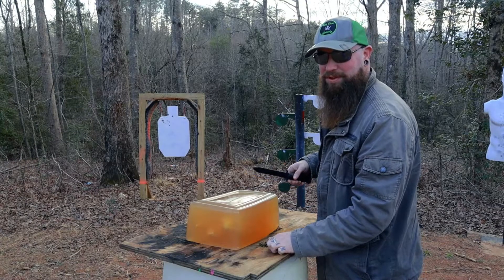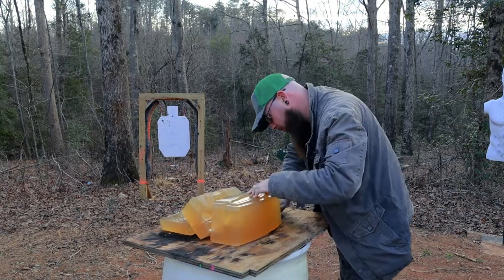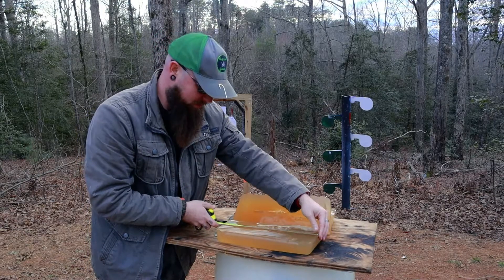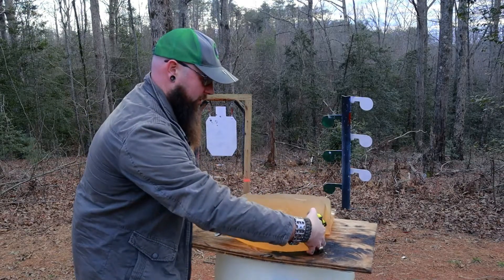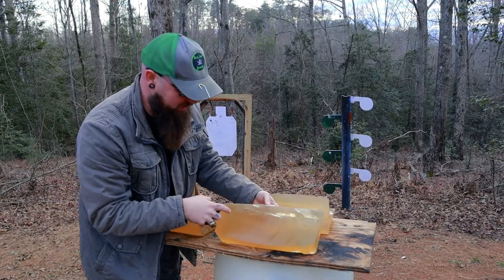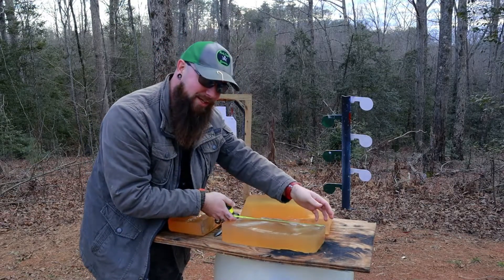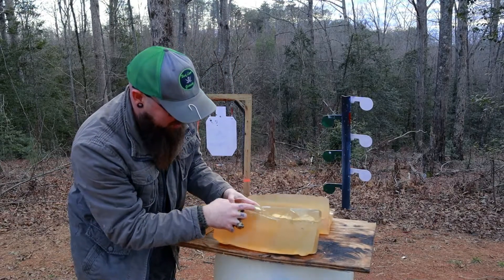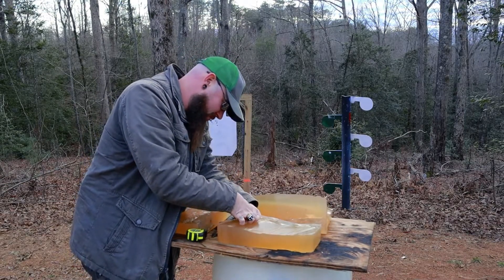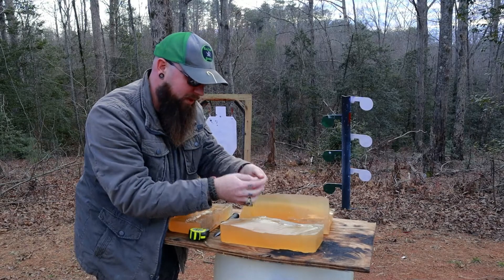Let's cut this ballistics gel up and see what those rounds did to it. As you can see right here, that full metal jacket went straight through — this is a 14 inch piece of jelly. Moving over to the Buffalo Bore, this plus P plus — see right here, that's the core of the round sitting there at about 11 inches in. You can also see little pieces of fragmentation around here. Let's dig that guy out — oh yeah, pretty little mushroom. We'll put that off to the side.